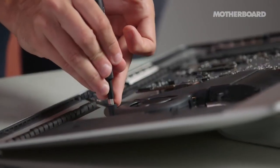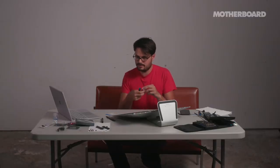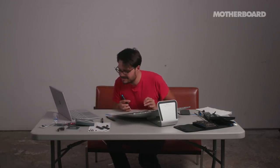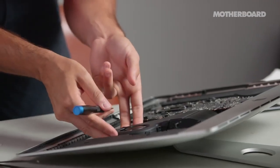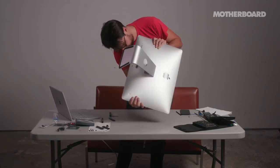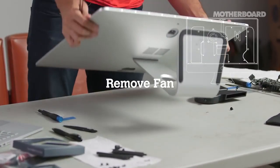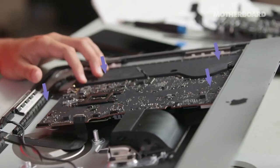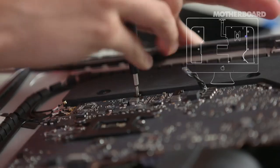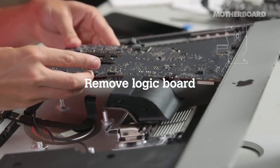There's a screw in this rubber thing that I almost just snapped off. There are a lot of screws in here — you just take them all out. There's another screw under here — it's out but I lost it. Next step is to take the fan out. Sometimes the steps do themselves. Now there are four screws that hold the logic board in, and we are going to take it out.